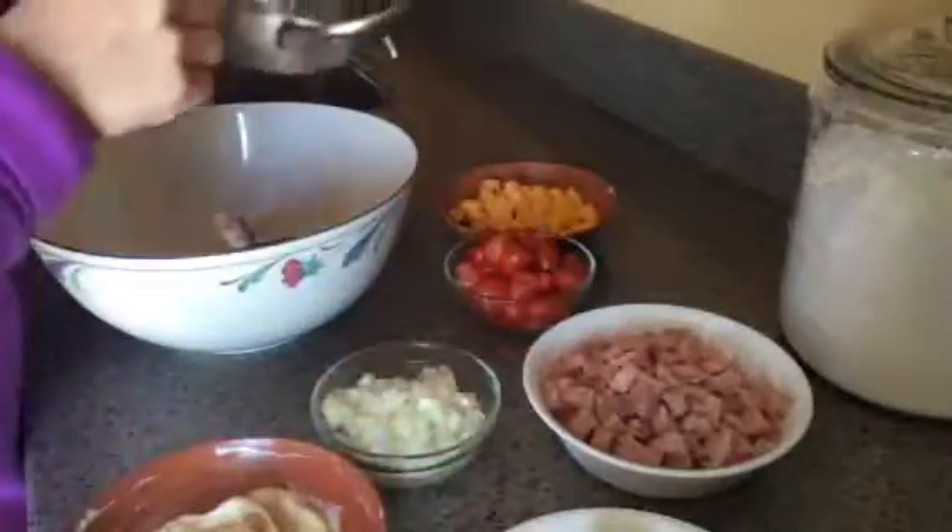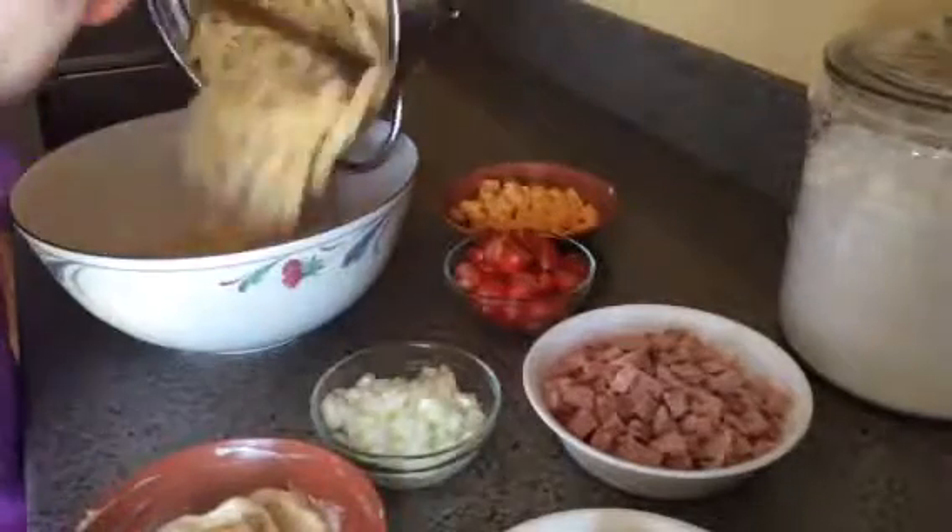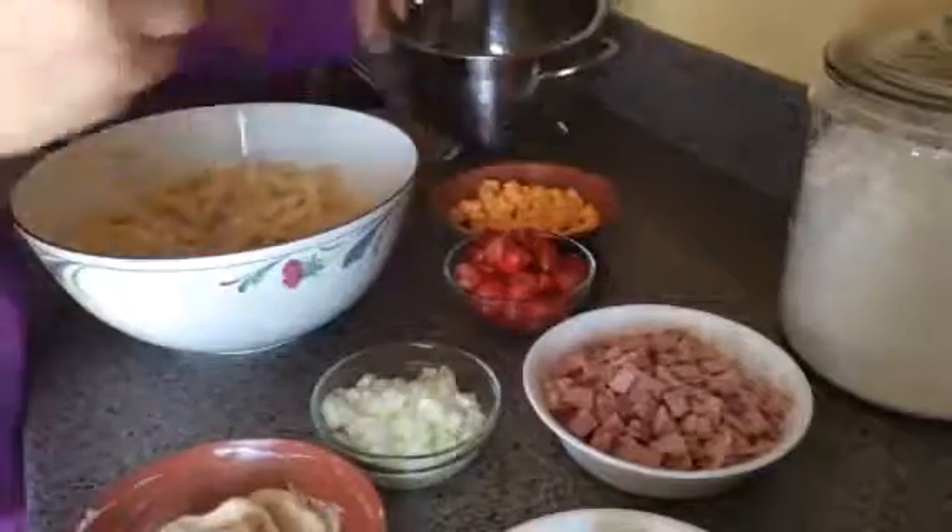What you're going to do is cook one pound of pasta, whatever flavor and shape you like, and cool it off.